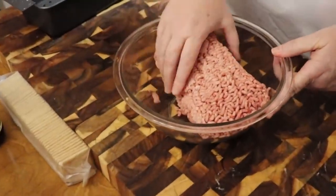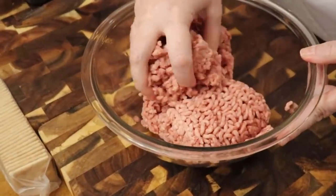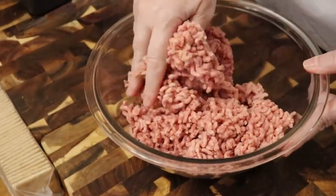We're going to start out with one and a half pounds of ground beef. This is not ground chuck — it's ground beef, so it's going to have some fat in it.